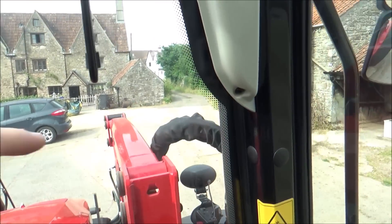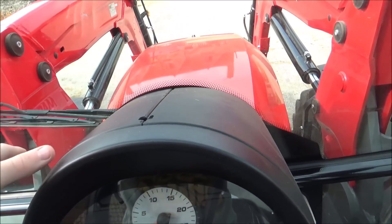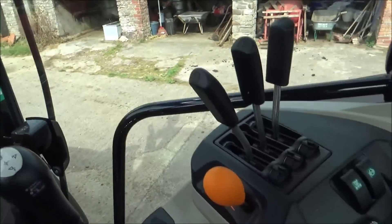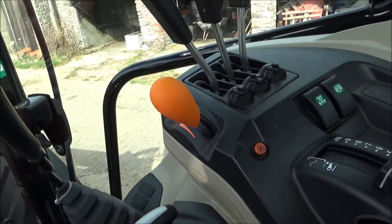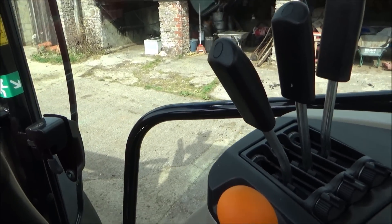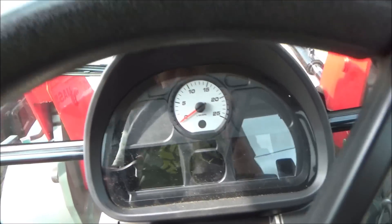In the Massey Ferguson 8 series there was a big panel - instead of having all this it was all gone, and instead it had a big screen here and a screen there. I wouldn't like that because what if it didn't work and something went horribly wrong? I like this tractor as it is. So that's my review on the Massey Ferguson - hope you enjoyed it, don't forget to give the video a thumbs up and subscribe, bye!